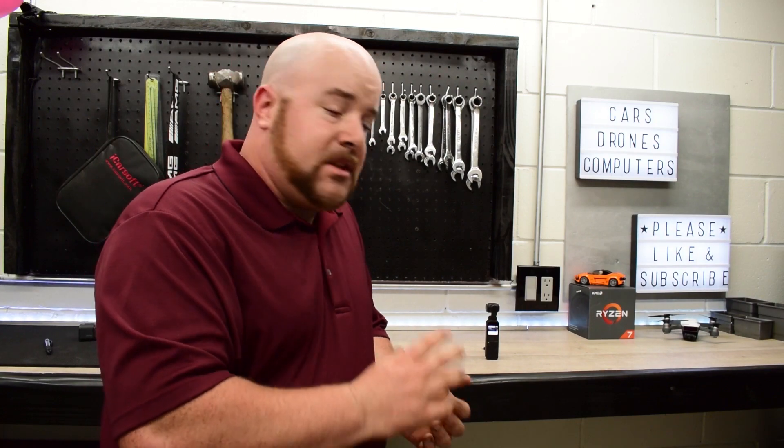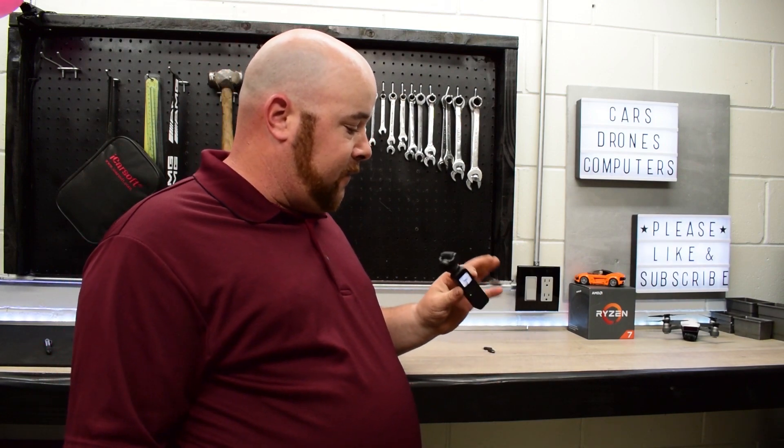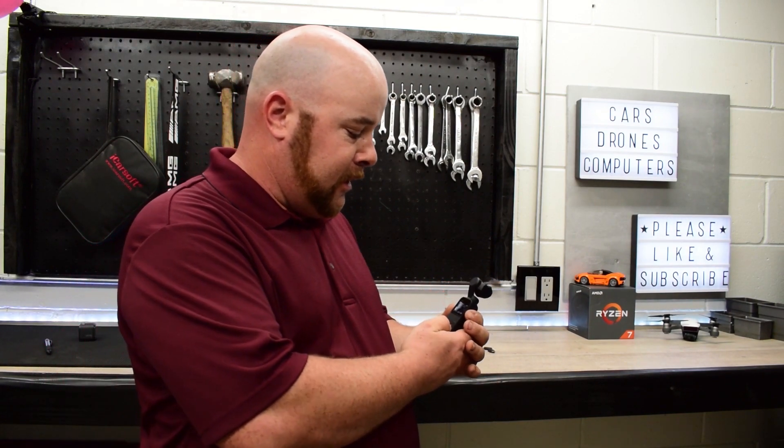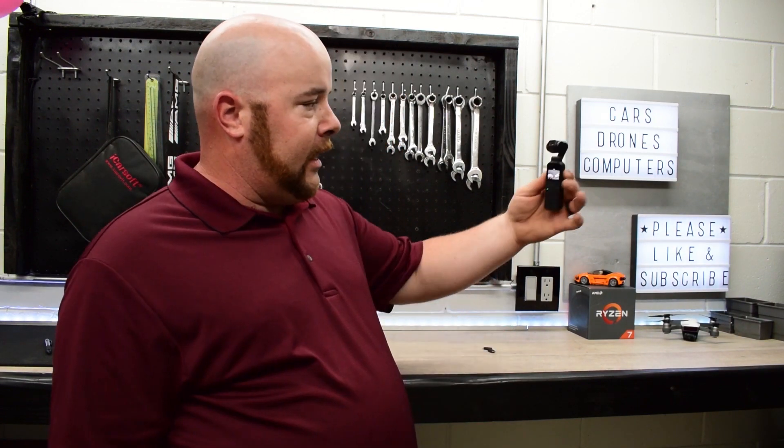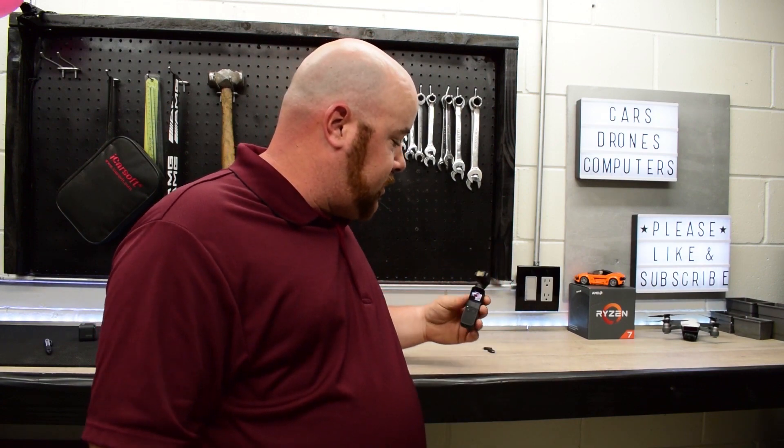I don't mean this to be a completely negative review — there's a lot of impressive technology crammed into such a tiny device. As with any first-gen product, there are tradeoffs. The old Osmo was a similar price but a much larger gimbal. People compare this to the GoPro 7, and there are pros and cons to each. I picked this because of the mechanical gimbal and face tracking, so I don't have to worry about shaky footage. Hopefully this gives you a quick idea of my thoughts on the DJI Osmo Pocket.